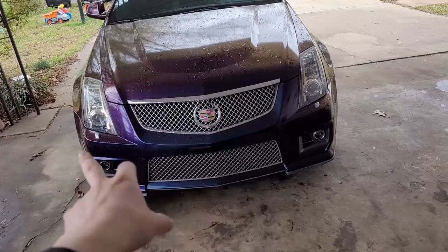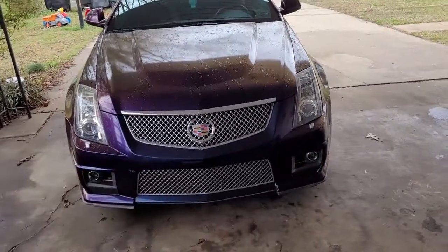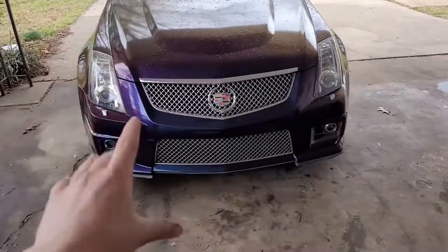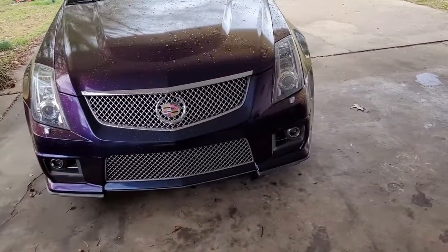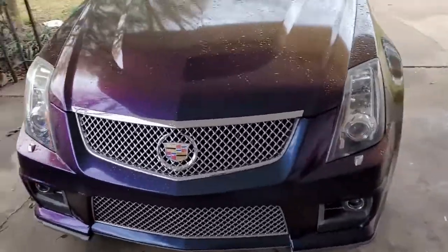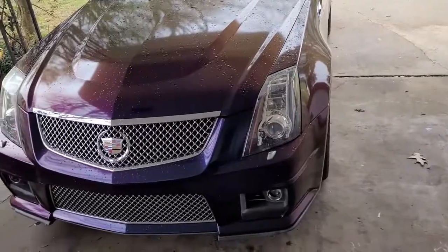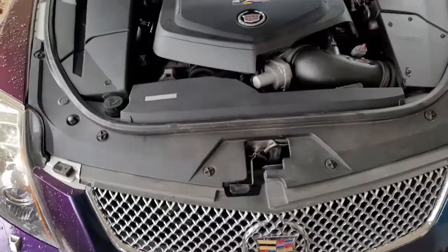The process might differ a little bit depending on the trim level — if you have the headlight washers or not. The grills might be different, but as far as getting the bumper off, it's the same exact process. First things first, let's go ahead and pop the hood and dive into it.